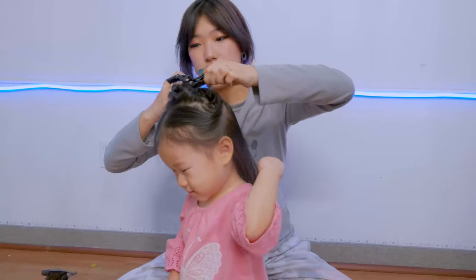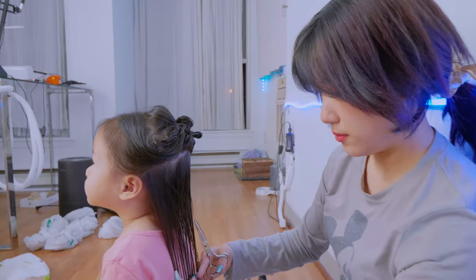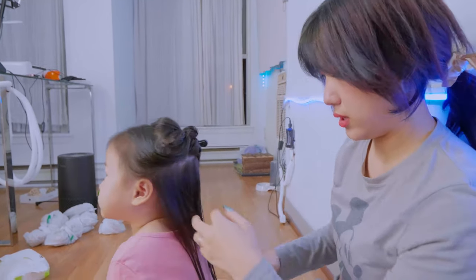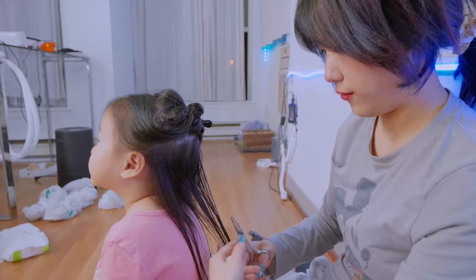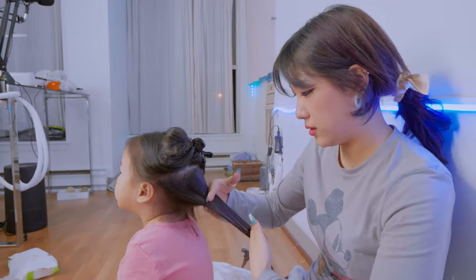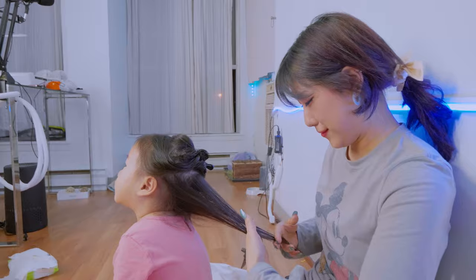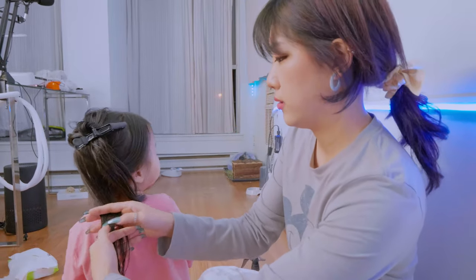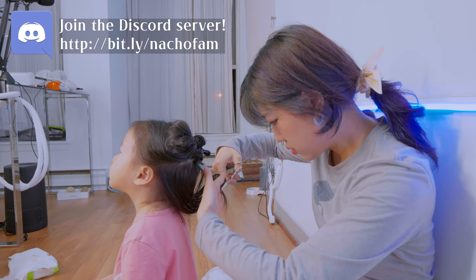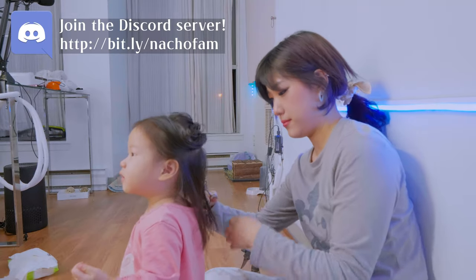I just sectioned like half her head. I want it to be pretty straight across, so I'm just going to measure like this and cut straight from here — just grab it and cut it. I'm going to get the scissors.